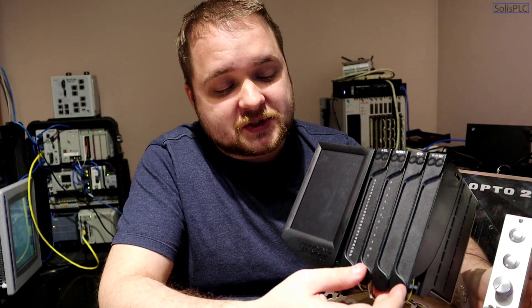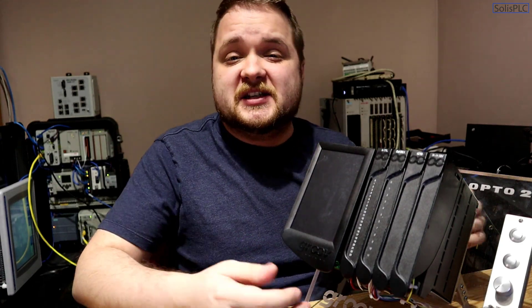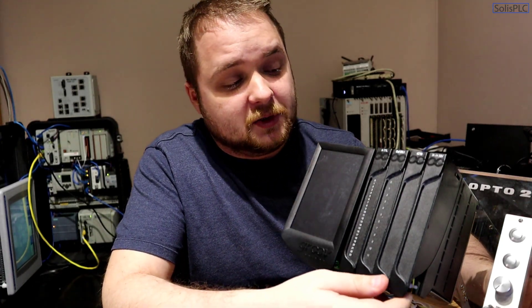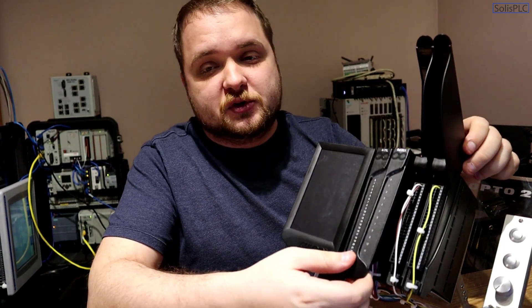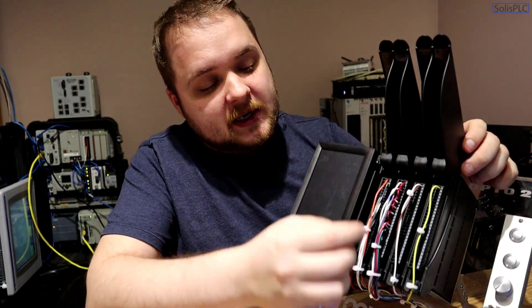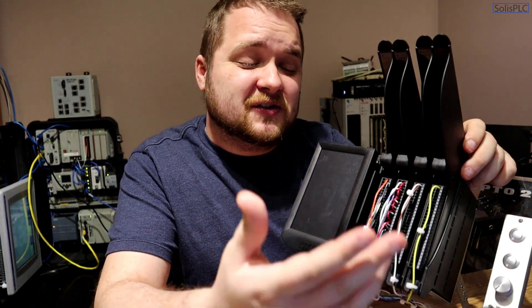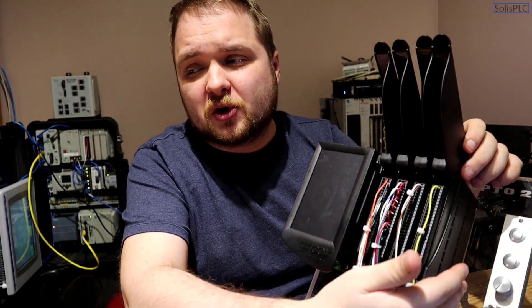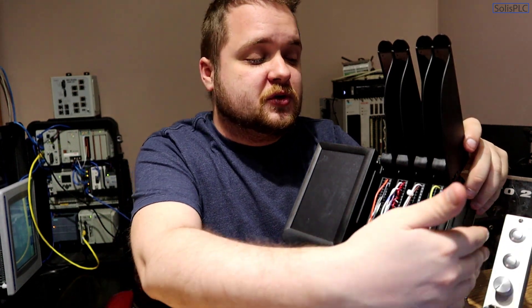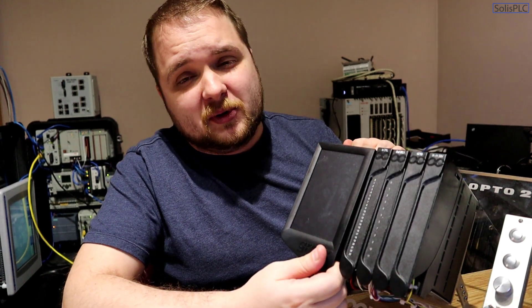The software capabilities are a lot more expansive, but I want to stress that some of the design features are going to be a little bit different if you're coming from a Rockwell or Siemens background. Looking at the hardware, it's very similar — there are points of I/O just like we're used to in other controllers, and you wire them in point by point. Depending on the chassis size you purchase, you can add more or fewer input cards. This specific chassis is a four-slot chassis.